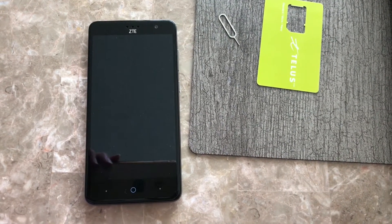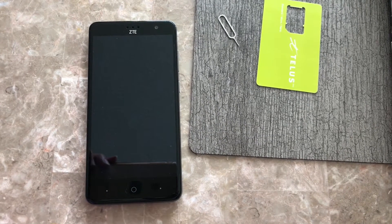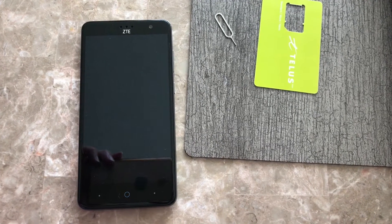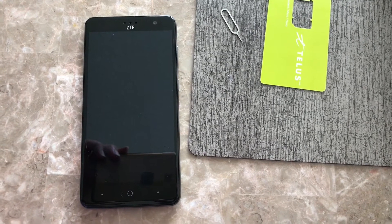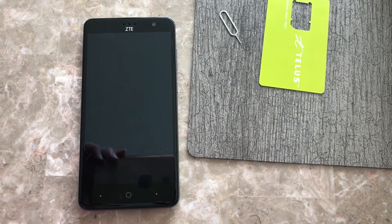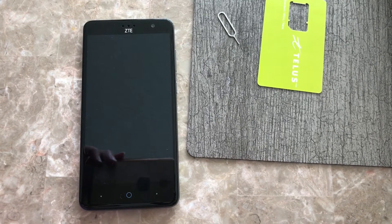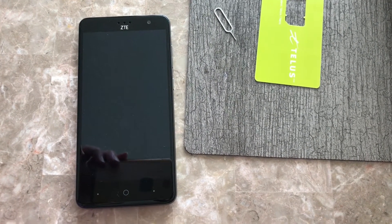For a budget phone it's really good. One of the things that is missing is wireless AC standard, so it will only work up to N, which is sufficiently fast for the majority of networks out there. It also does not support 5GHz Wi-Fi, but again, remember this is a budget phone — it's not a high-end phone. You could have it for less than $200, and it's really good as a secondary phone or for somebody just starting out in the smartphone world.